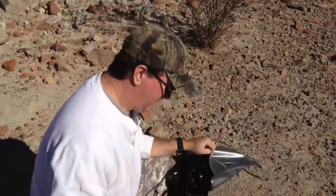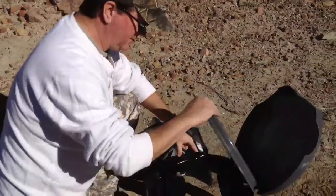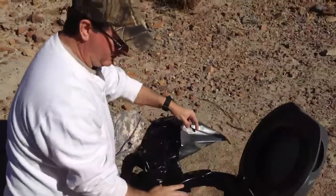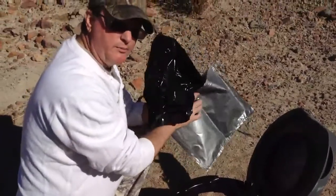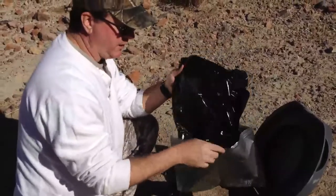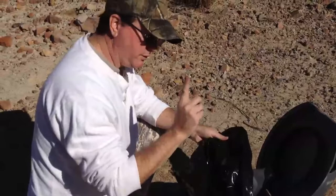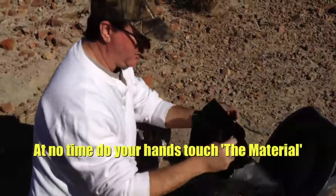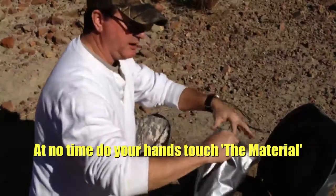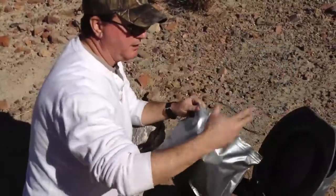Here we are all set up. We've got a lid and a seat. It comes with one bag — you can buy more at the store or online. It's kind of a bag within a bag. It catches everything, one use. Then you scrunch it up, tuck it inside the bag, ziplock it, throw it in the trash. It can go in any landfill.